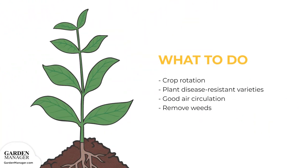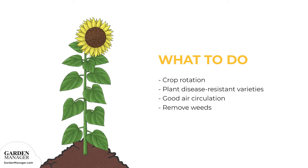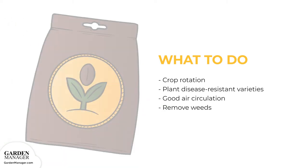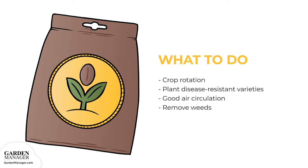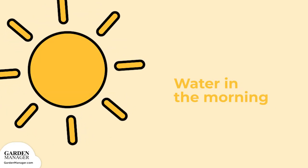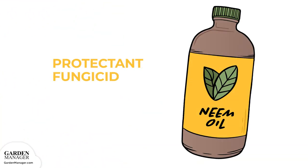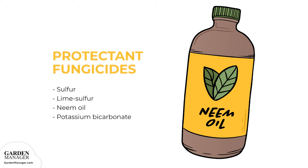Here's what to do: rotate crops so that members of the same family aren't planted in the same spot year after year — in general, a three-year rotation is a good place to start. Plant disease-resistant varieties when possible, and provide good air circulation by not crowding the plants and by eliminating weeds. Water plants in the morning to give them enough time to dry out, taking care not to get the plant's leaves wet. Consider spraying infected plants with protectant or preventative fungicides — sulfur, lime sulfur, neem oil, and potassium bicarbonate are all effective, but work best before infection or when signs of disease are first spotted.